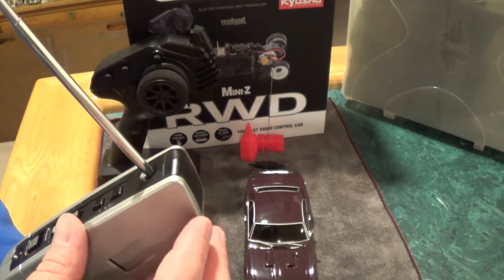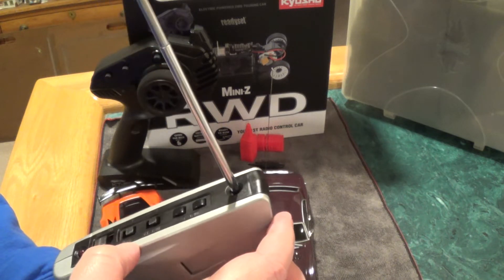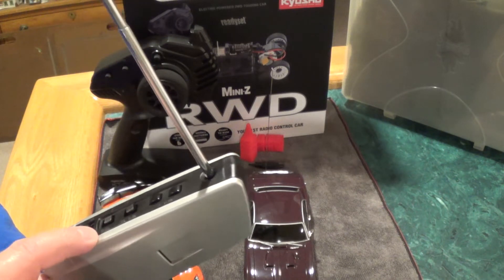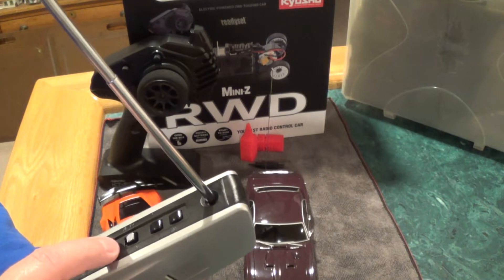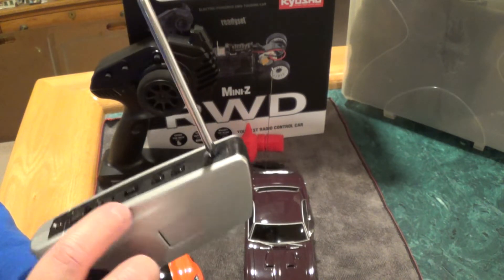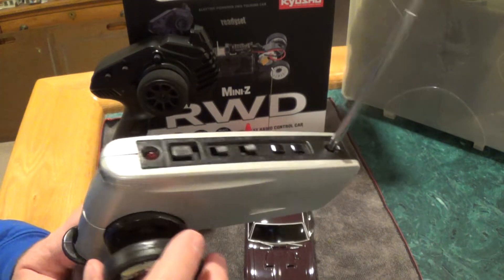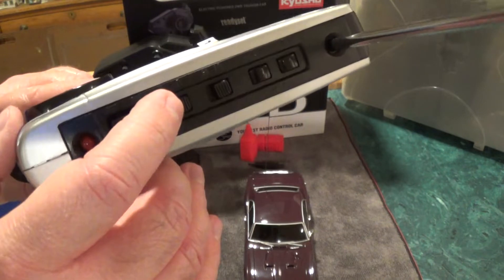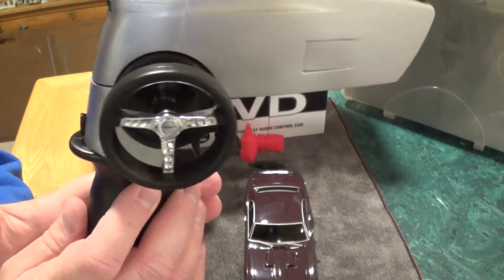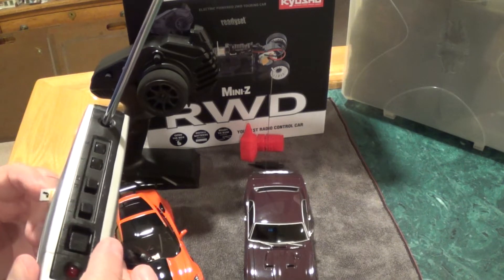Technology has come so far. On the X-Mod transmitter you've got steering trim and throttle trim. There's also a switch that says 'user' — left and right — and I think that's for the steering wheel position, because the steering wheel can go on either side. I have it set to R since my steering wheel is on the right, but you can put the steering wheel on the left side too. That's kind of a cool feature.